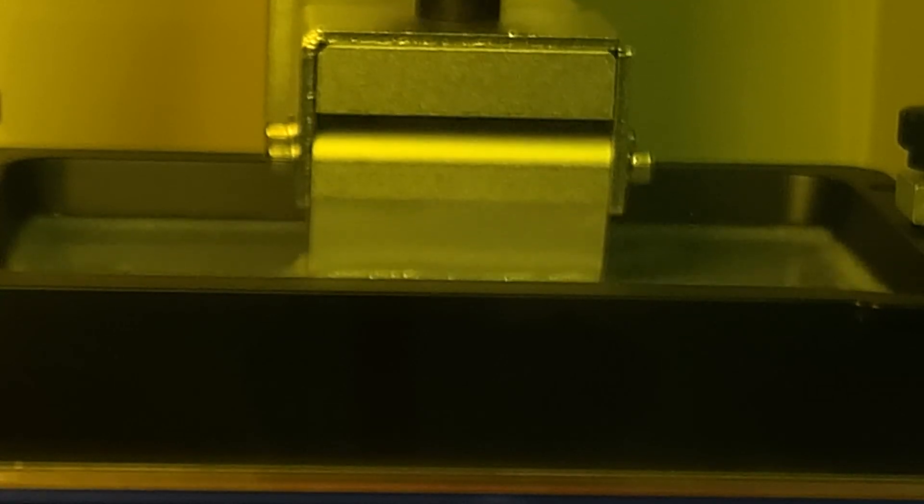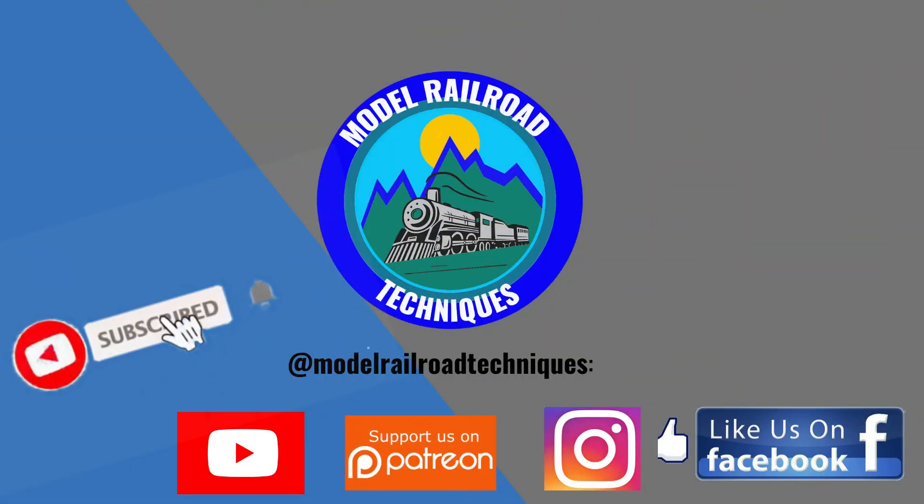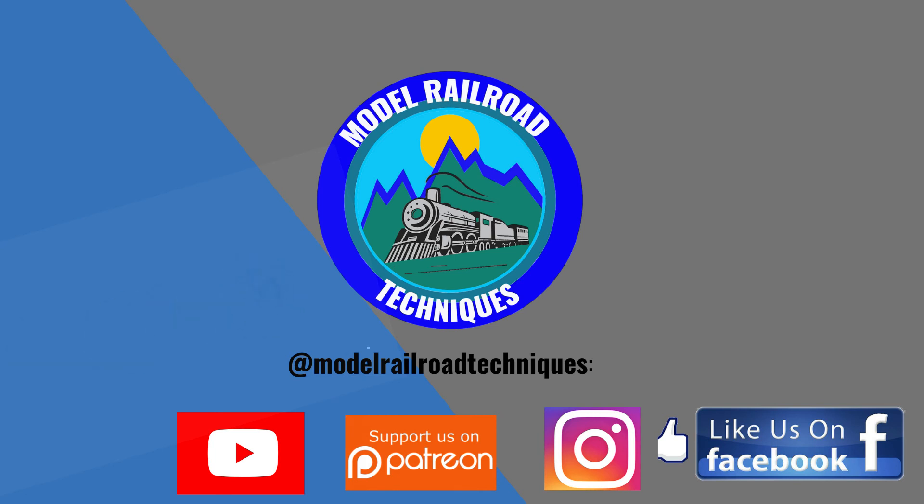Thanks for watching. I'll probably be doing some more 3D printing videos coming up. Thanks for watching and I'll see you next time. Make sure you subscribe, click the bell icon to be notified of upcoming videos, support us on Patreon, and like us on Facebook and Instagram at Motoraro Technique.